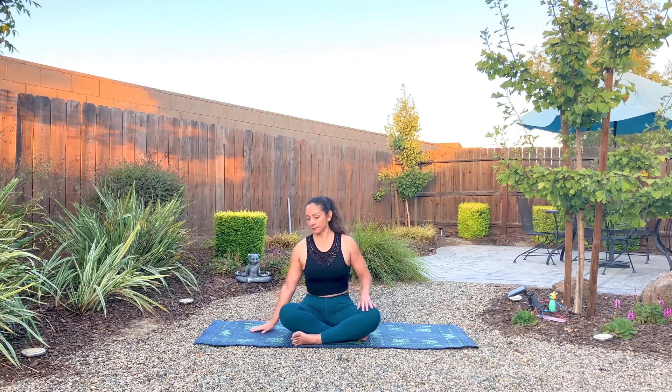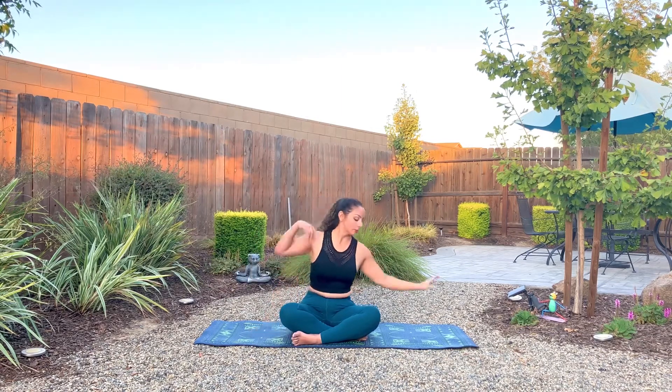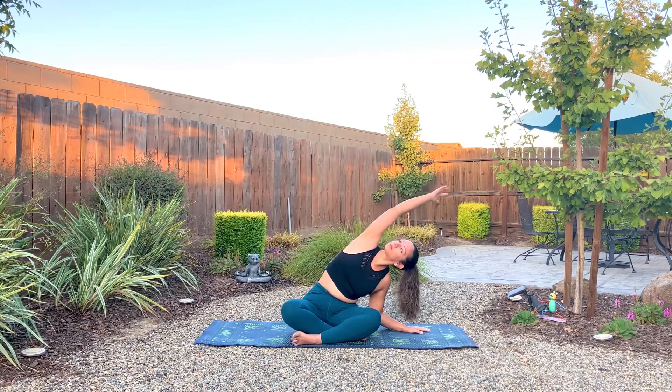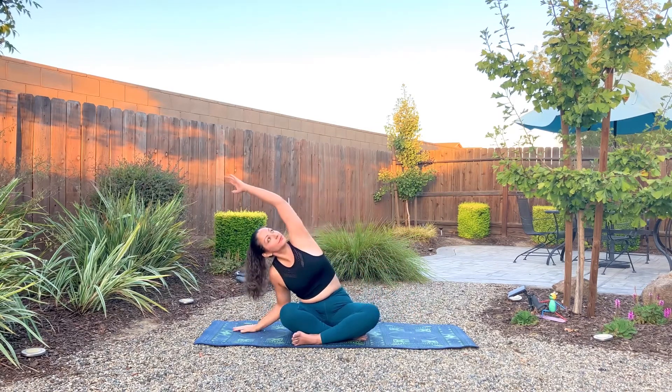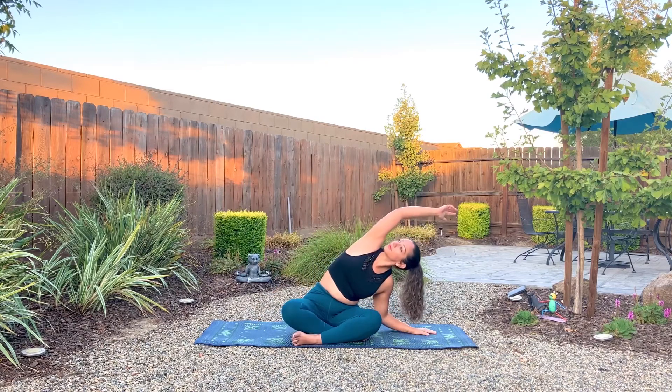Slowly open the eyes. We'll plant the right palm, reach the left arm over — nice little side bend on the left hand side. Maybe a little movement. Bring the left palm down, right arm goes up, reaching up and over. Long stretch on the right hand side. And then again on the left — one breath. Inhale, exhale. Plant the left, reach the right, up and over.